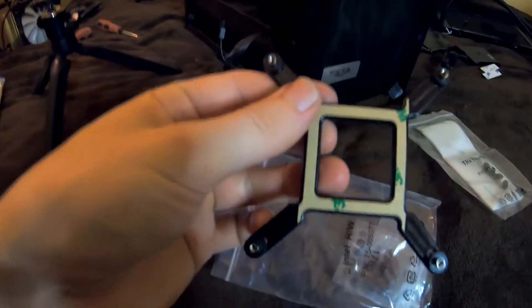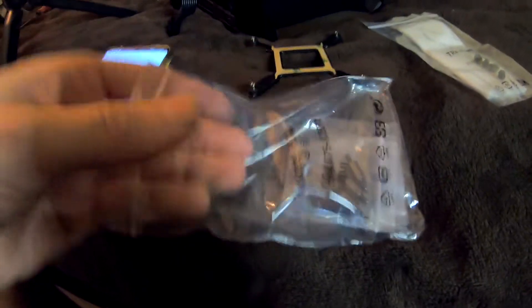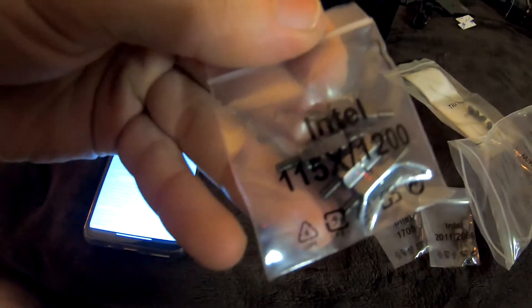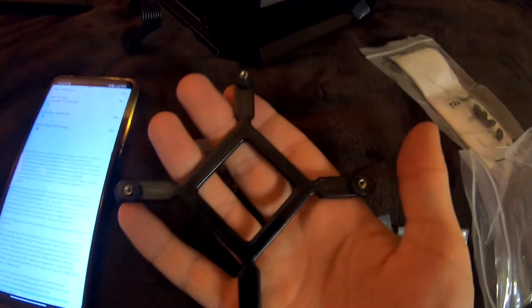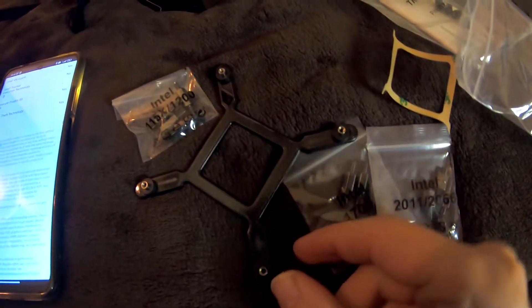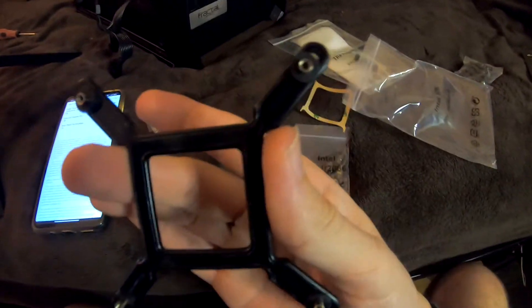This is the backplate for Intel, because it says right here 'Intel.' Now we need the right screws — this is the backplate for the i7-4790K. We need these ones for this bracket, but you need to slide them all on the inside so they actually fit and align the holes for the motherboard. They all fit!